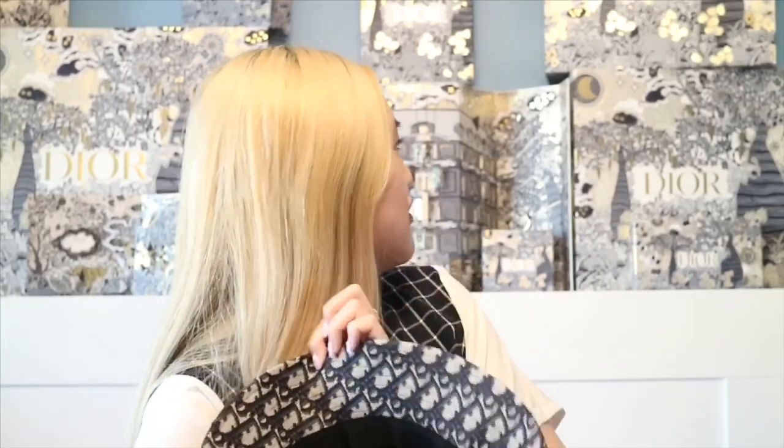I would definitely recommend checking out the new Dior Spring Summer Collection because it is amazing. The earring is part of Valentine's but also kind of Spring Summer. The hairpin is part of Spring Summer. The hat — I don't remember exactly which season, I'd have to check my Dior lookbooks — but the Spring Summer Collection will have the same hat in black, so if you don't want the blue there will be a black camo version as well.